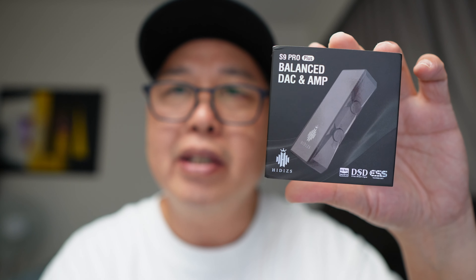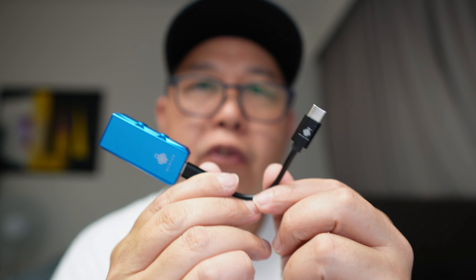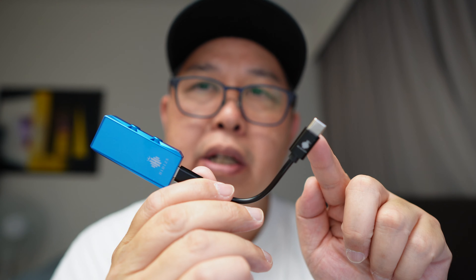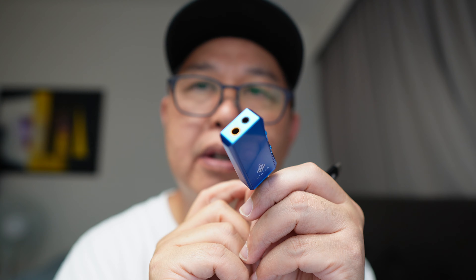Anyway, today I'm going to talk about this. This is the Hidesys S9 Pro Plus. It is a dongle DAC headphone and earphones amplifier. This small little thing will convert your digital audio signal to analog so that you can plug in your headphones and enjoy your music.